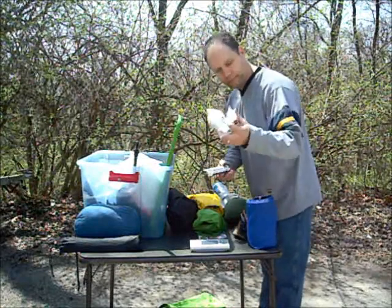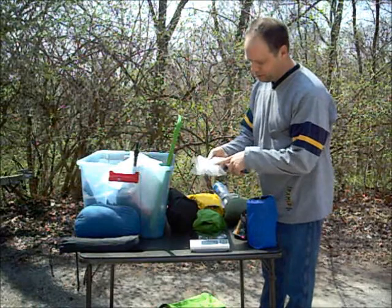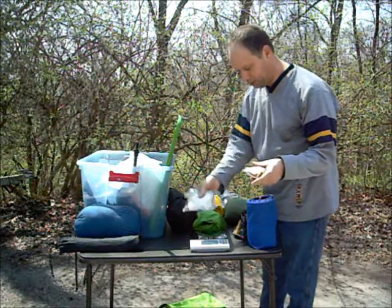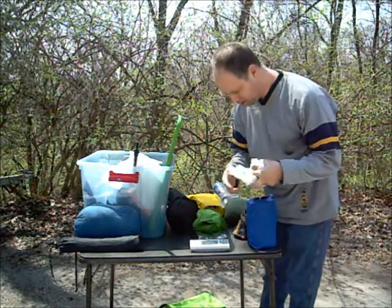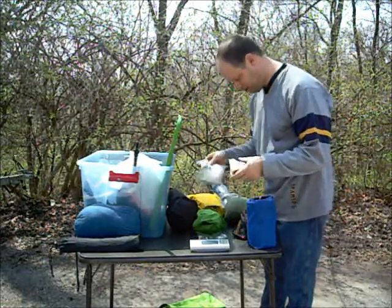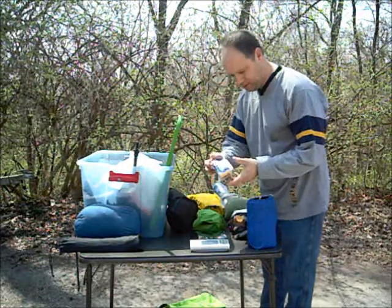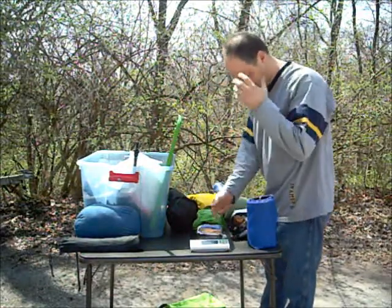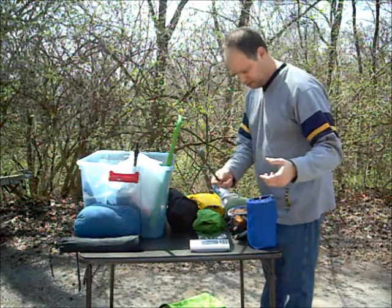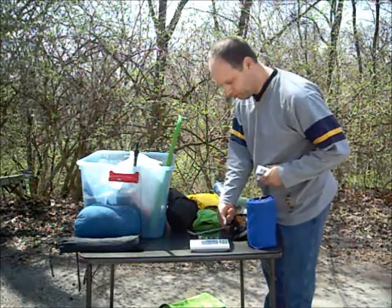Here's the rest of my first aid stuff — toothpaste, toothbrush, rubber gloves, band-aid assortment, alcohol swabs, the whole nine yards. Four point five ounces for the rest of my first aid stuff that wasn't already counted. Emergency blanket — 1.9 ounces. A titanium spoon — 0.4 ounces.